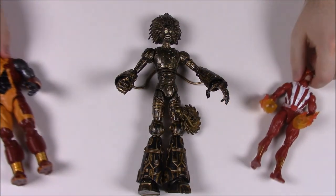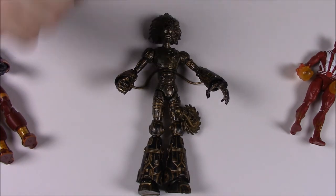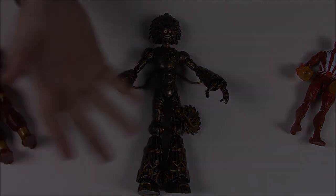That's going to be it for this Marvel Legends X-Men series with the build-a-figure of Warlock. If you enjoyed, please leave a thumbs up, leave any comments down below, hit that red subscribe button, and we'll see you next time.